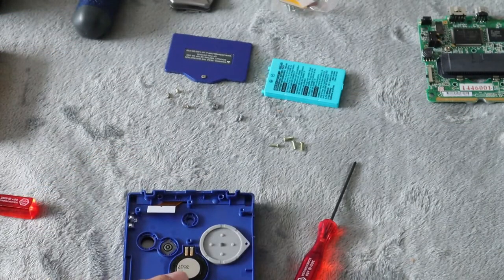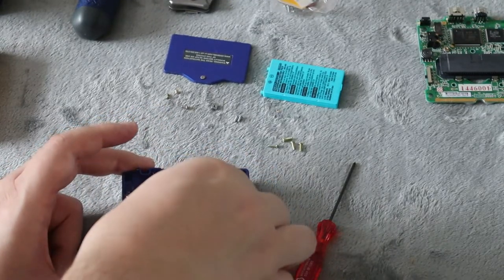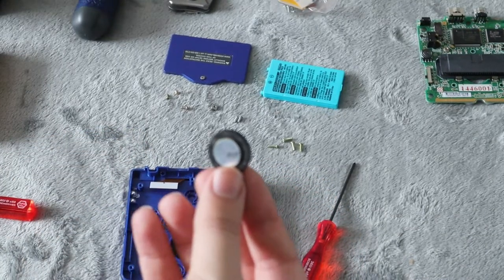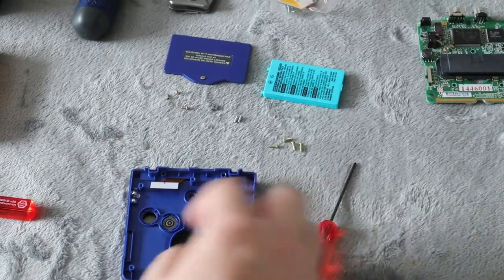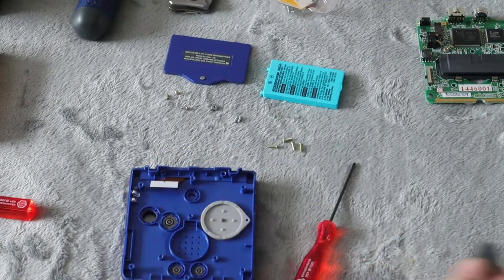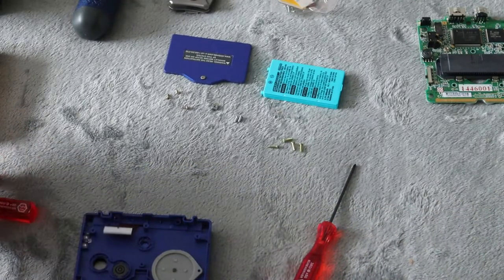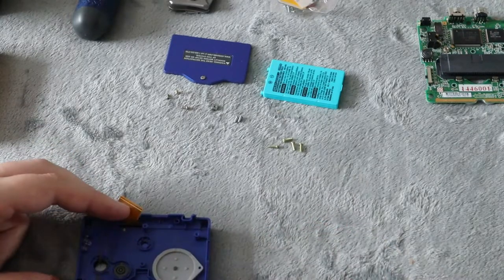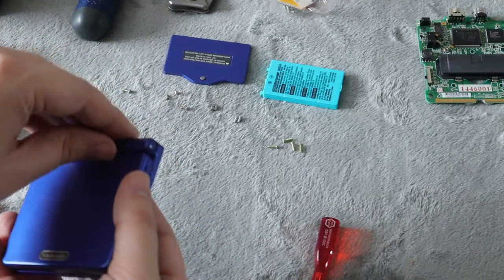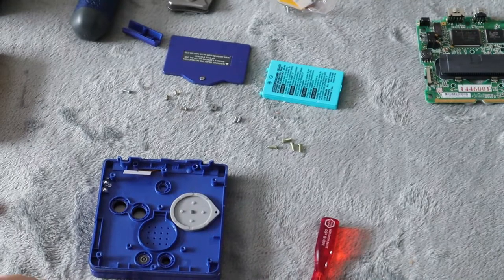The other thing you're going to want to keep is the speaker from yours. So set the speaker aside as well. Also keep the little pad that was underneath the speaker — save that for your replacement one as well. Now underneath the ribbon cable here, there is another Phillips head screw. Take that out — it actually removes the cover on the other side that hides the cable.